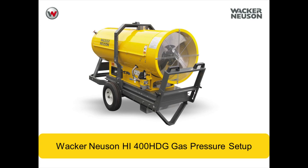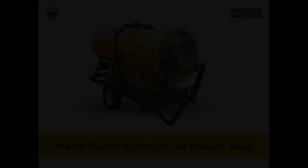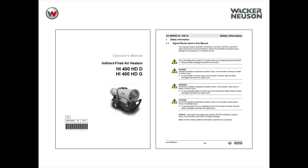Wacker Neuson HI-400 HDG Gas Pressure Setup. Always read and understand the operator's manual and safety information before operating the machine.